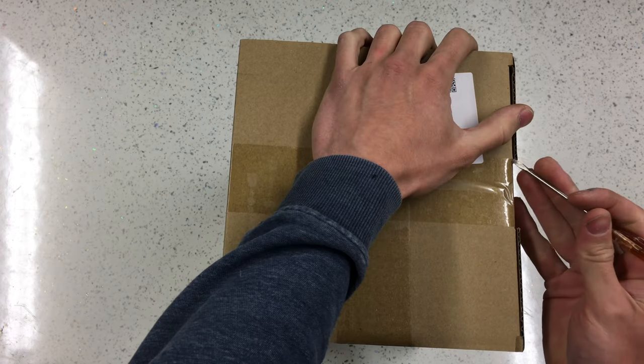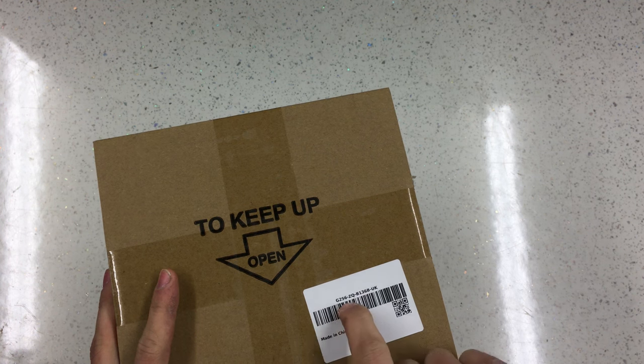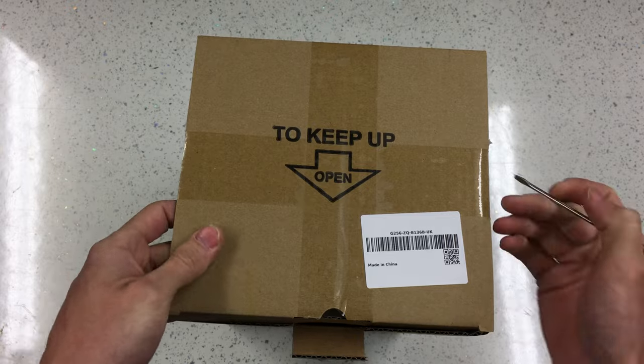Here is one box - I'm just going to cut the tape on it as it's all sealed with sellotape. This box has just got a random long number on it, a QR code, and 'Made in China'. I'm assuming that must be something to do with manufacturing, maybe a batch code or something.